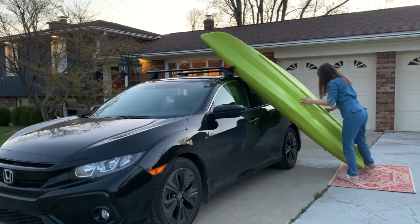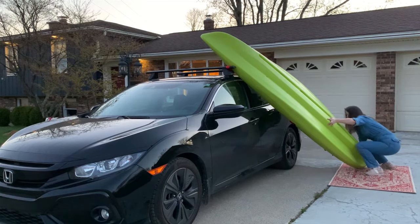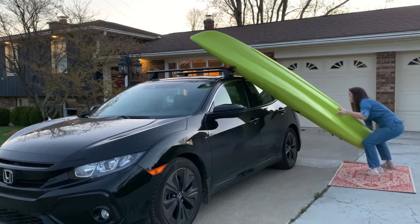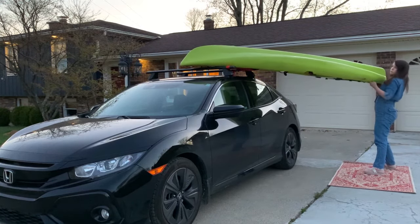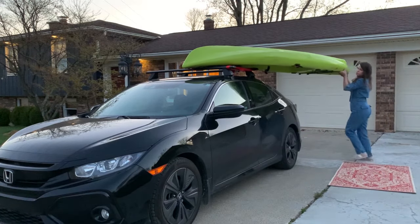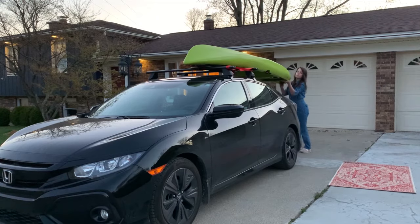I brace my kayak as I move towards the stern. Next, lift the stern — and for those of you who need a reminder, lift with your legs. Once the kayak is parallel to the ground, rotate the stern carefully and set it on the rear bar of the roof rack.